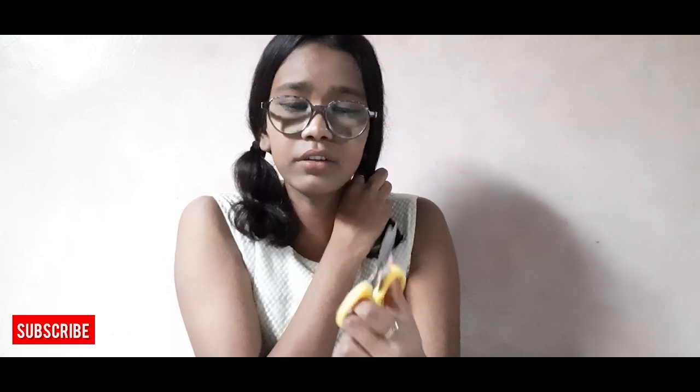Why am I sounding like a tutorial video, as if I'm showing you steps to get a cute haircut? No no no, this is just a fun video where I'm showing you how I cut my hair, that's it. I've got a regular scissor — you can use anything, it just has to be sharp enough to cut your hair.